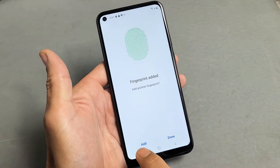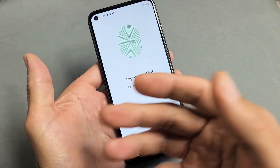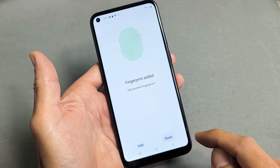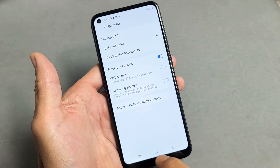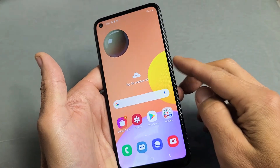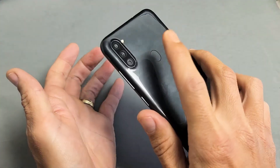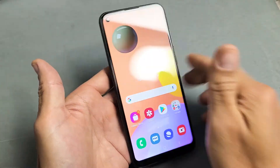Fingerprint added. You can go ahead and add another one if you want — another finger, the other hand, or whatnot. Or you can just go ahead and tap on Done if you just want one. And there we go. So now if I go ahead and lock my phone and I want to unlock it, I just put my finger on there. Voila, we're in business.